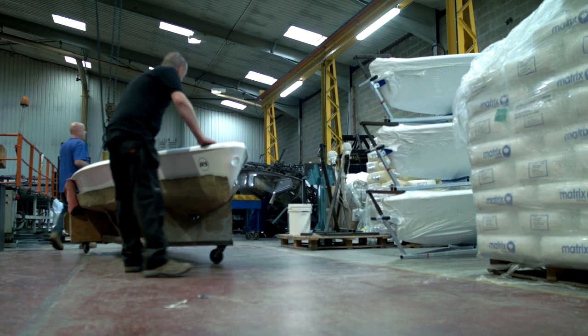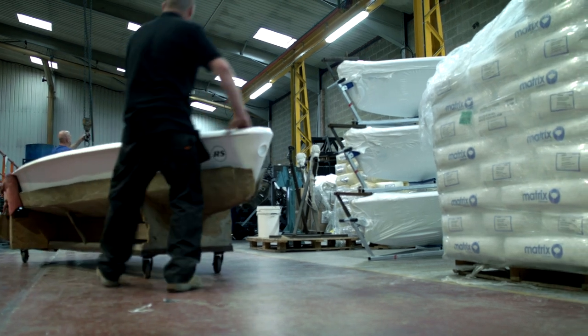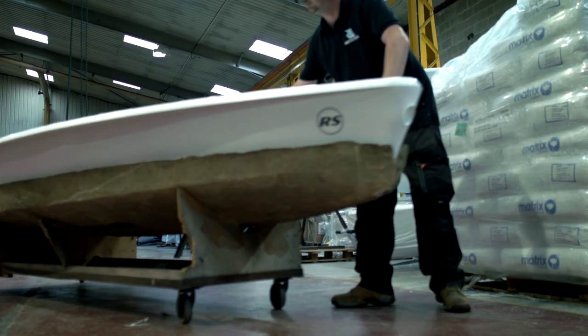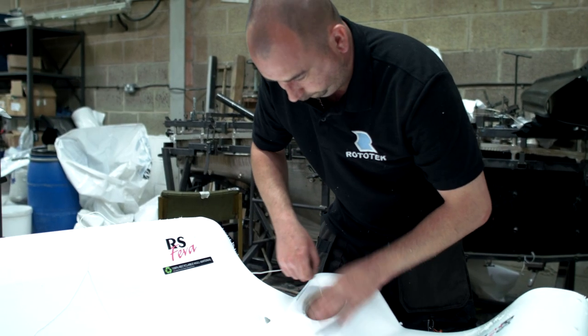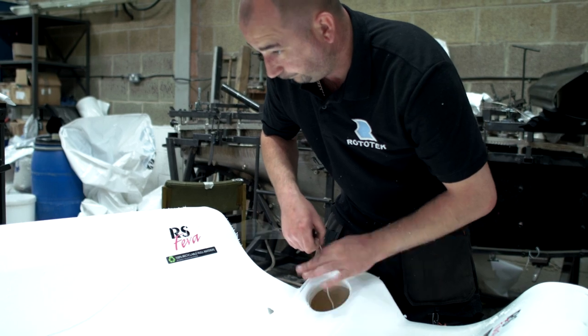Sometimes a rotationally moulded product may require trimming with a knife. Where the two parts of the mould join in the oven, powder can build up between the seal and form an extra line which is not desired in the finished product.